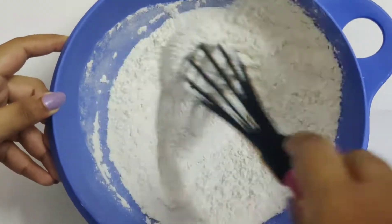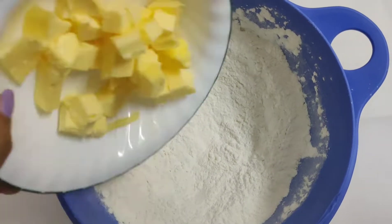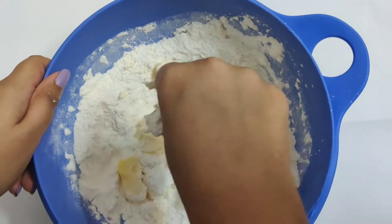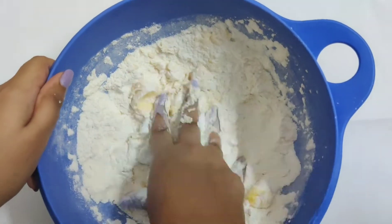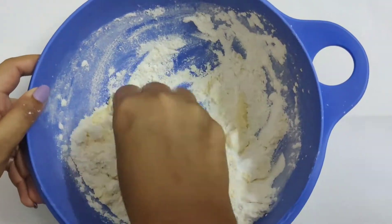Whisk both the flour and sugar till combined. Then add the butter and mix it in by what is called the rub-in method. When the butter is combined with the flour, it will form a sandy or breadcrumb-like mixture.